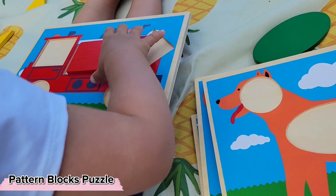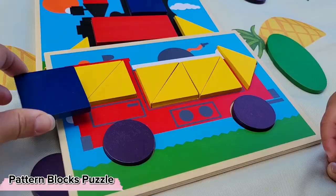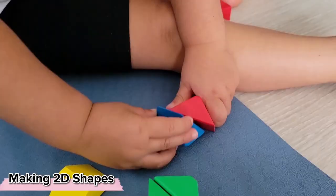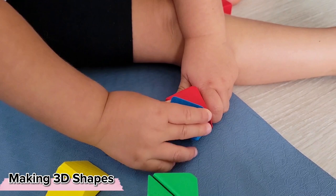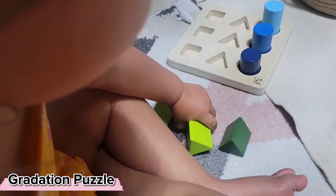Your child may have started to really master these simple pattern puzzles, in which case you can make it more complex by showing them how different shapes fit together to create familiar shapes — either making 2D shapes with the Melissa and Doug pattern puzzle pieces or using simple building blocks to see how this works in 3D. This gradation puzzle allows us to continue exploring 3D shapes while also working on a skill children will later need to build their pink tower.